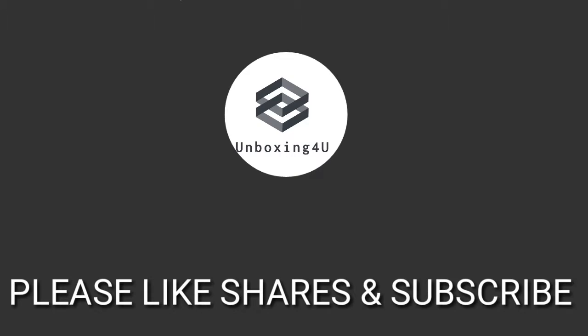All right you guys, that's it for me today. I'll catch you guys in the next episode.